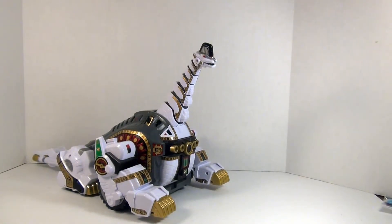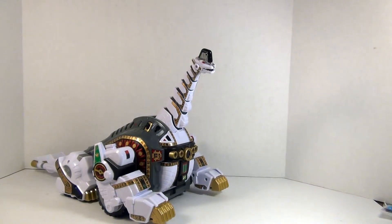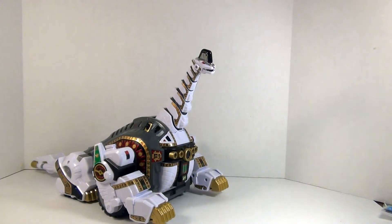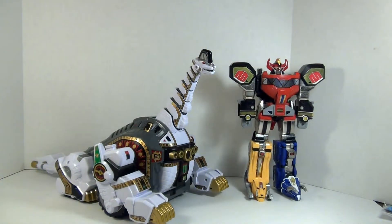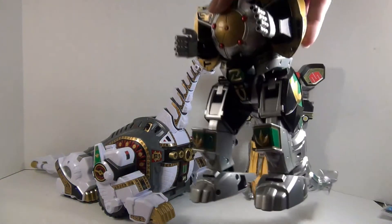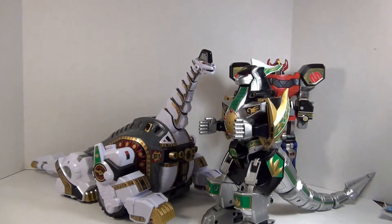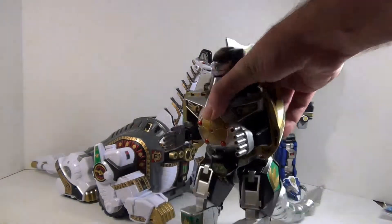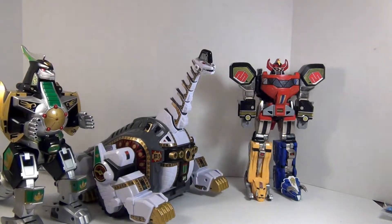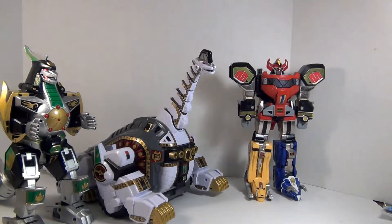For more appropriate comparisons, let's bring in the other zords from the line. You've got the Megazord, and then you've got the Dragonzord. As you can see, Titanus scales pretty well with them - they're all nice and big and clunky and wonderful. Dragonzord back where it's not going to be in the way.